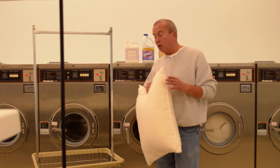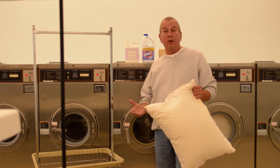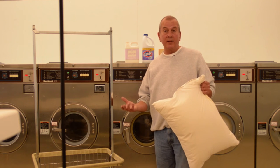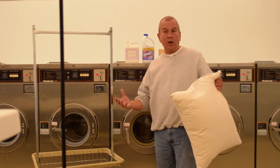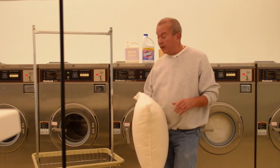I like to do it at a laundromat, and the reason is the dryers in a laundromat are significantly larger. As a result of that, they will aid in the speed of the drying process. And because they're larger, they're going to tumble a little bit better, fluff up the down a little nicer, and we're good to go.